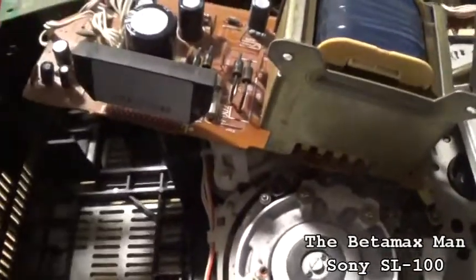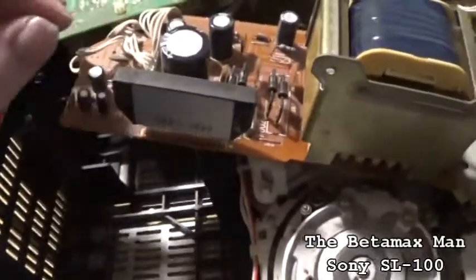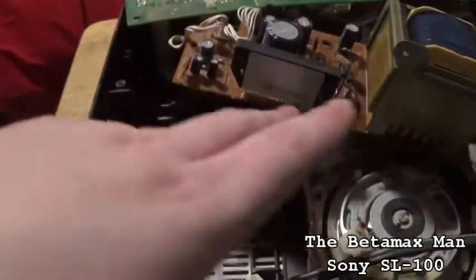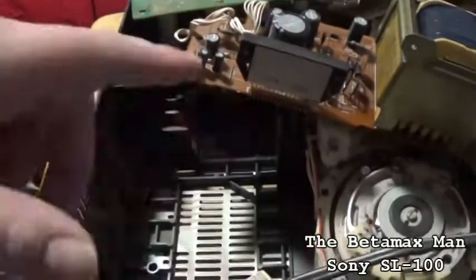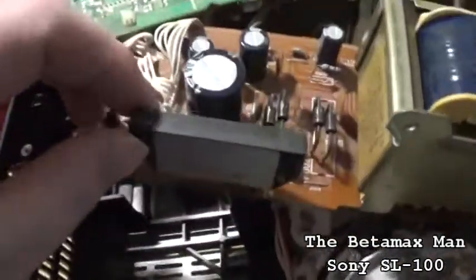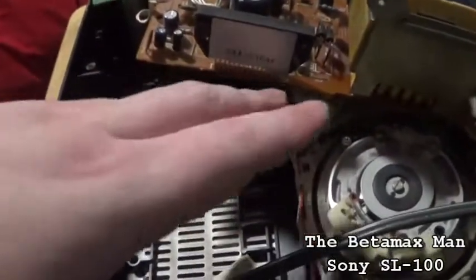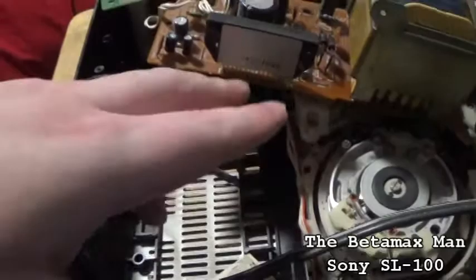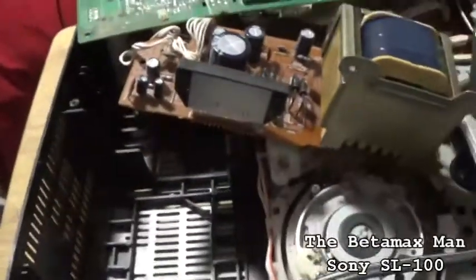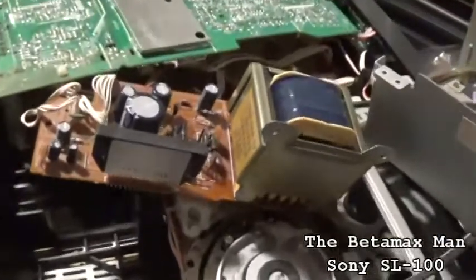The only thing that's failed is the regulator, at least so far. The regulator is definitely bad. If you check the voltages, you'll notice that on some of the pins the voltage isn't there - there's like 9 volt, 5 volt, 12 volt outputs. So the regulator is definitely bad. Let's get it out and I'll get my soldering iron heated up and we'll put a new one in.